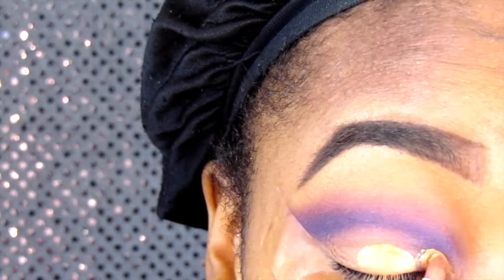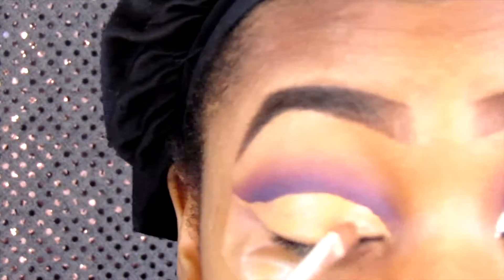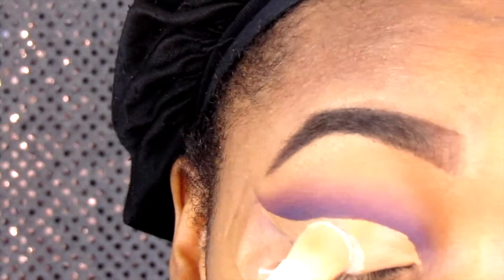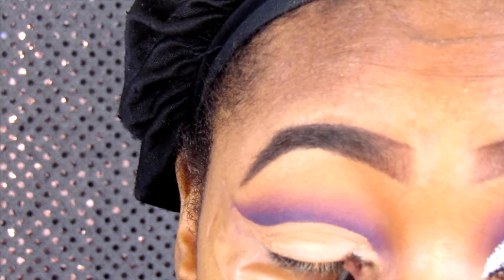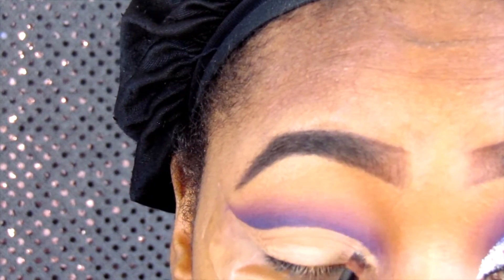Now I'm going to cut my crease with the same LA Girl Pro concealer, then apply some translucent powder once I'm done cutting the crease just to set it. Then I'm going to go in with my glitter glue and place it on the first half of my lid.